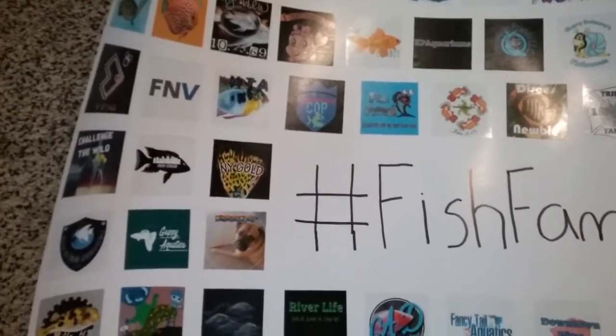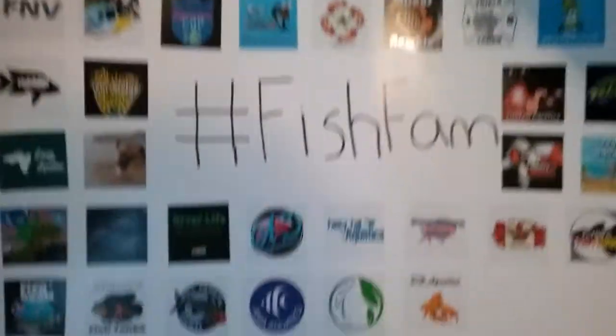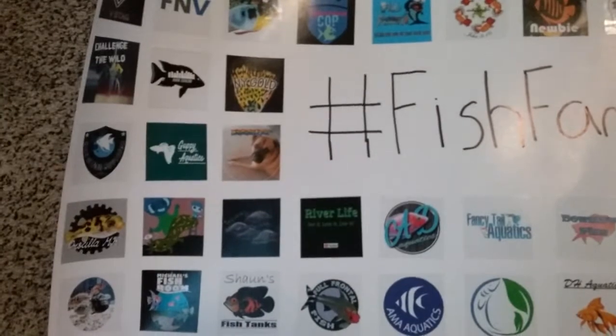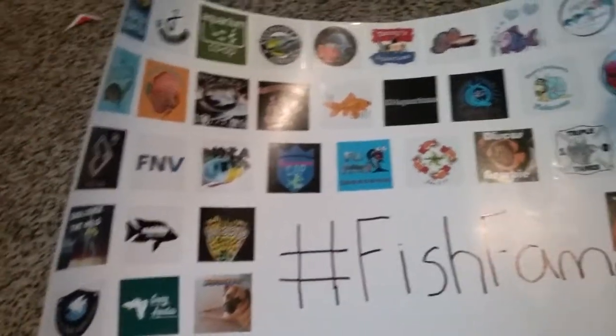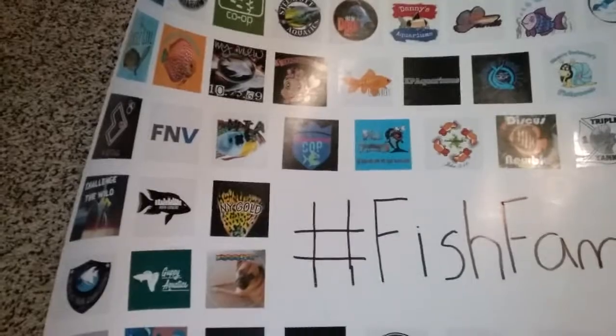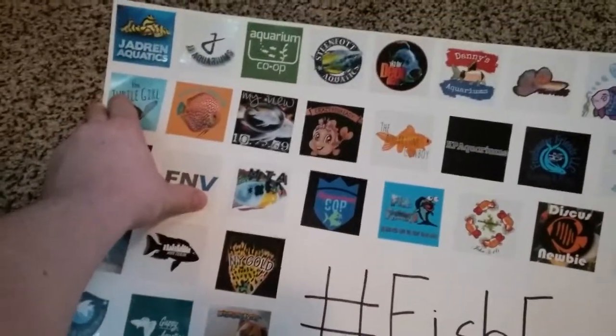Basically what I'm asking is: if you're watching this and you have a sticker, send it to me. I want to fill this thing up. I don't care if I need to post it above others or put stickers on top of stickers — whatever we need to do. Every single fish fam person out there, we already have a really good amount and I really want to keep doing this. If people like h2o, Plants Jenny, King of DIY, and those bigger channels can get me stickers, that would be awesome.